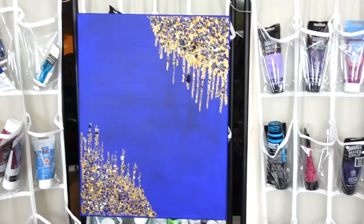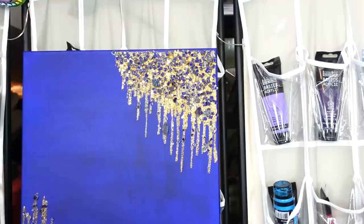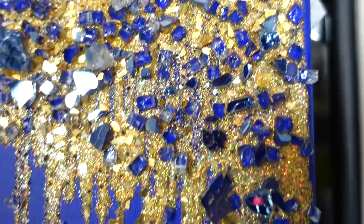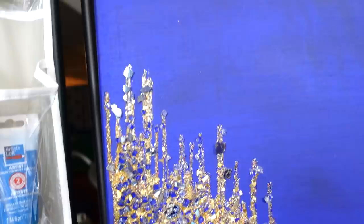Why did that turn out pretty cute? I can see all the glass shards in there. I'm not sure if you can see the clear ones. But there you go, my friends. I hope you enjoyed that. I'm going to put it on the rack behind me and we'll do a close-up. Well, there you go — there's a close-up. I think it turned out kind of cute. You can see all that amazing glitter, and you can see the glass shards in there. That is amazing. I love that blue — so pretty and sparkly.